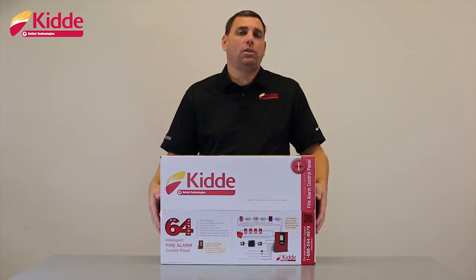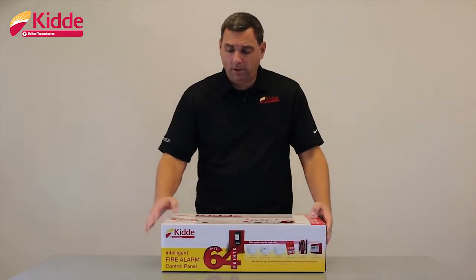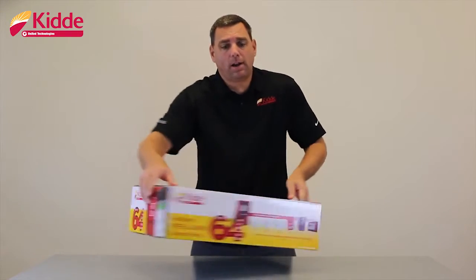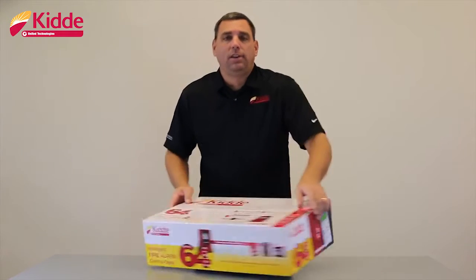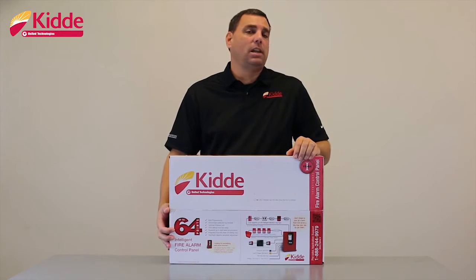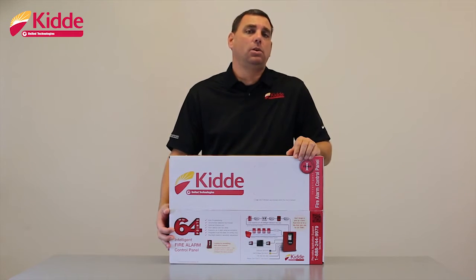In addition to the color coded circles, you'll notice that we have a large red 64 in several spots on the product package. The 64 will indicate that the control panel inside the box is part of the Intelligent Addressable Series and will support up to 64 Intelligent Initiating Devices.